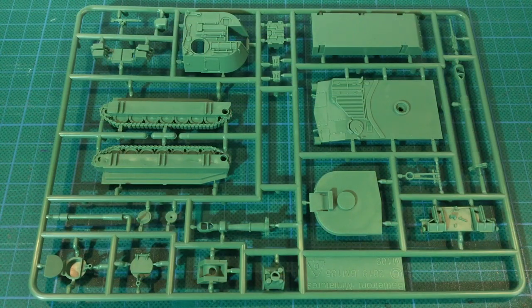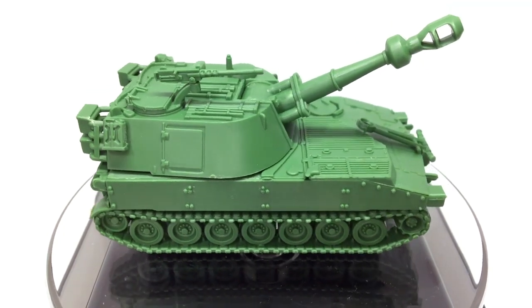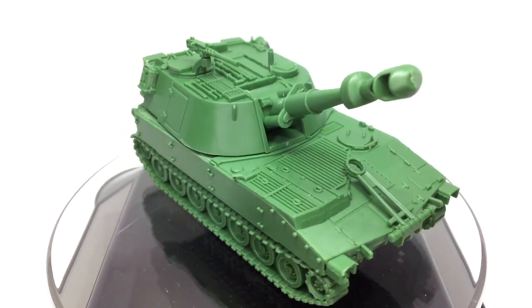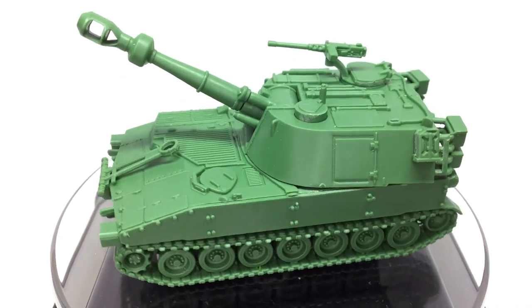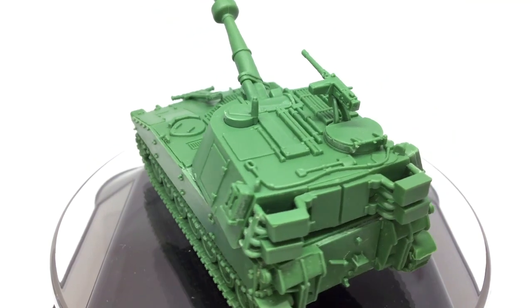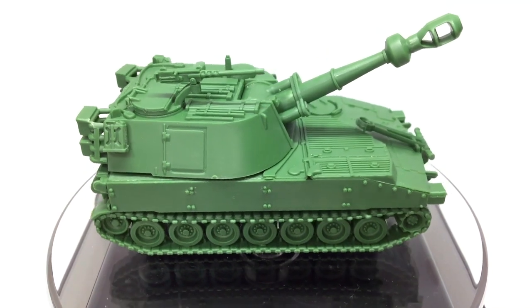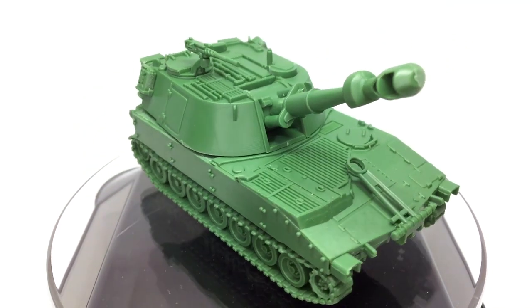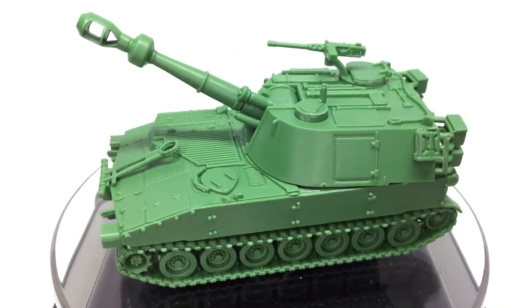That covers the parts and options for the Battlefront plastic M109 kit. It's nice to have this kit available in plastic - it's much more affordable than the older resin and metal kit and has more options and variants. The level of detail and quality of the moulding is well up to Battlefront's usual standard. I did end up with some gaps in my hull during assembly, caused by the hull rear piece forcing the track and side pieces slightly away from the rest of the hull. A bit more dry fitting and sanding would avoid this.